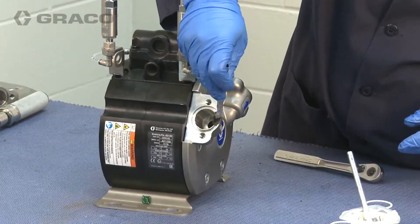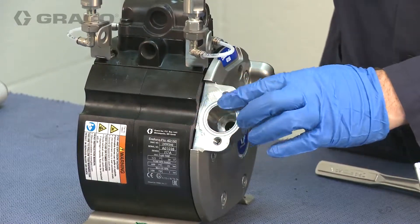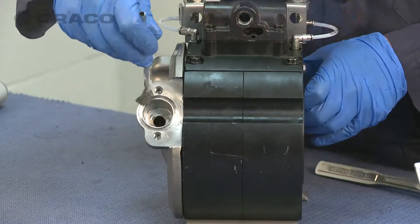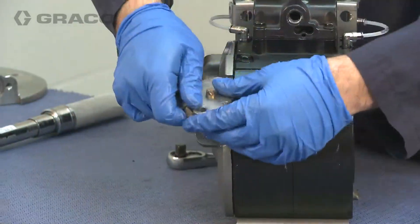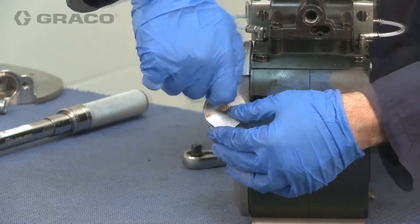Lubricate and install the diaphragm in place. Then install the diaphragm install tools onto the fluid cover.